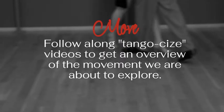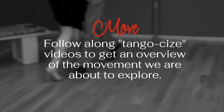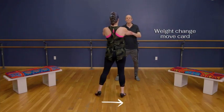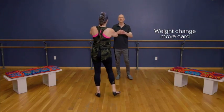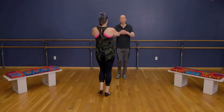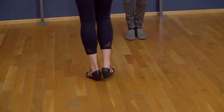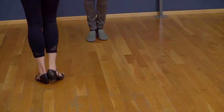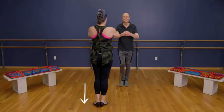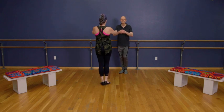First, here we go — side tap, side change weight, side tap, side change weight. Once again: tap, change weight, side tap. We're going to take this movement forward and back. Let's go — back, back, collect, forward, change, forward, collect, back.